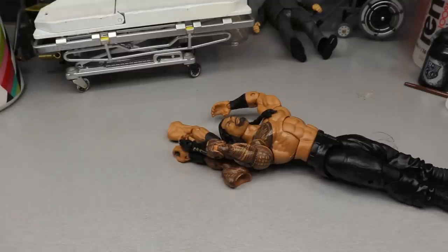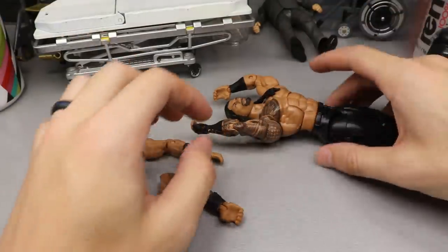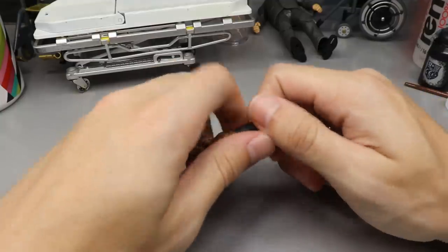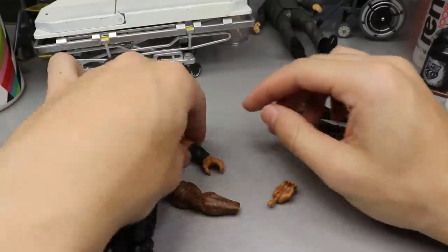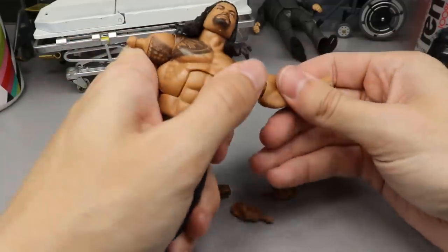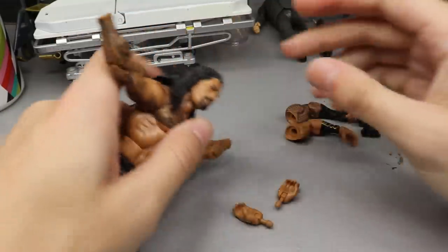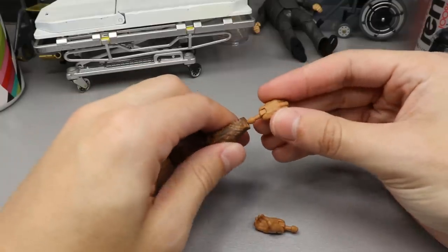I'm not sure if the head sculpt got heated up enough, but let's go ahead and remove the arms first. Remove the arms — very painful — and get the gauntlets off. The best way to remove the hands is a quick little snap of the wrist, just like that. So we've got the gauntlets off. Let's plug the arms back in to the figure with all the tattoos all the way down the sleeve. The head sculpt — I'll heat that up again in a second.